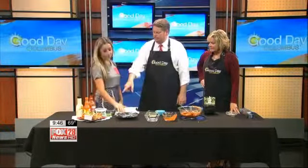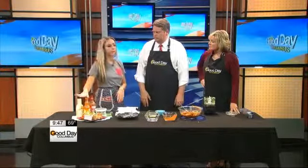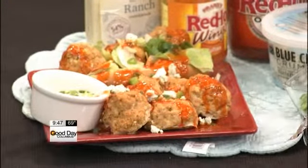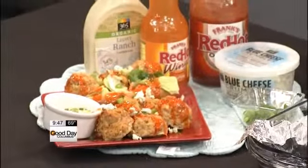Now you've got some sides there too — you've got blue cheese to go with it. You can drizzle it with ranch, or you can mix the ranch and buffalo sauce together and drizzle it with that, or you can just put blue cheese. Depends on whether you're a blue cheese or ranch person. I like both — it's fantastic.